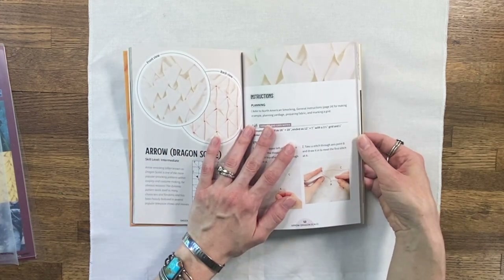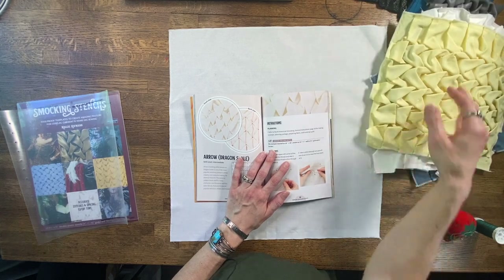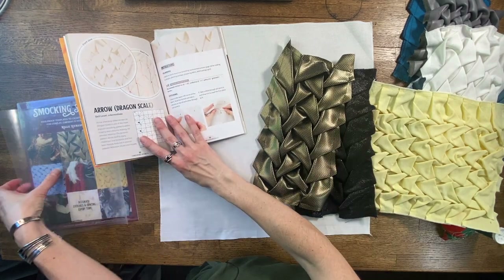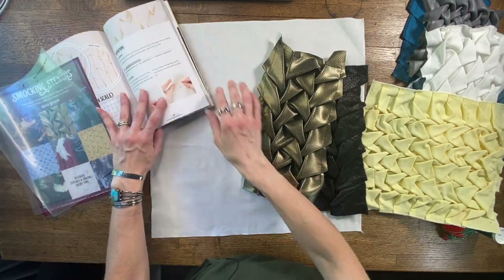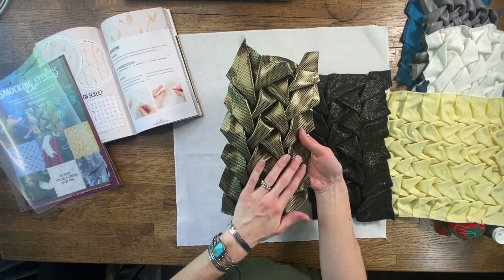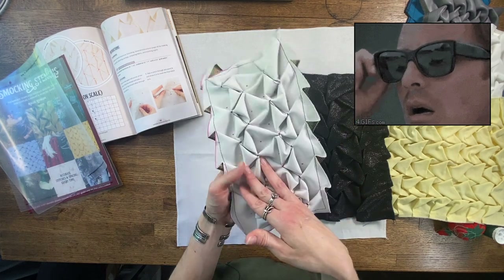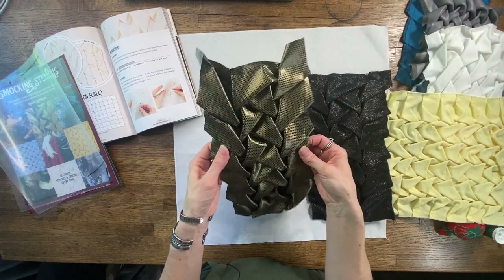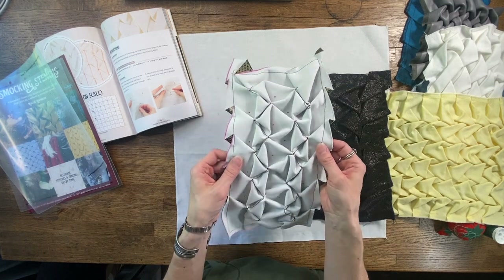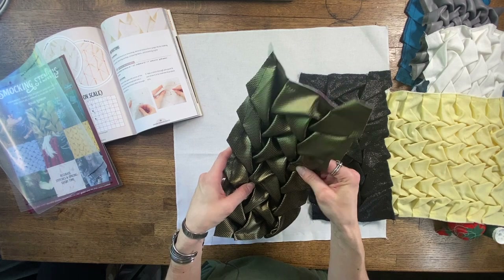To start out you need to choose what kind of fabric you can use, and this is really up to you and what you want the final piece to look like. I do recommend using something that's a little lighter weight. As you can see here, I did this example of braid smocking on a vinyl — which actually looks super cool. It's not super easy to do and I wouldn't want to do it on something much heavier than this. This is not a super heavyweight thing; I think this is from Yaya Han's collection of vinyls, so it's not upholstery weight, but it is not super lightweight either.